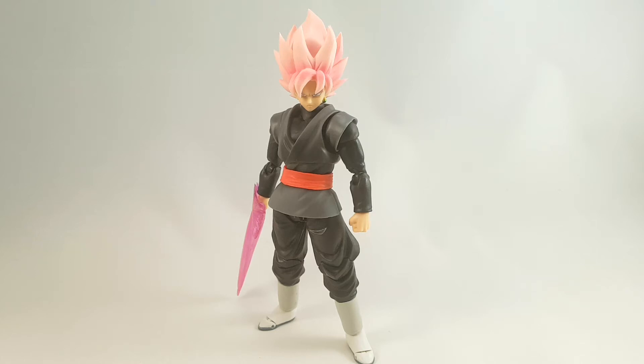Hey folks, Dino here again, this time taking a look at a much anticipated and much delayed figure — at least in my case — the Figuarts Goku Black.